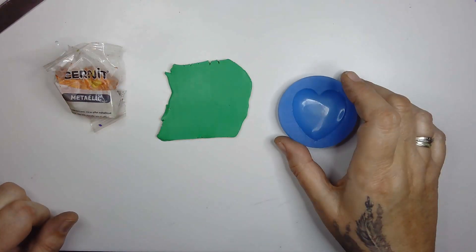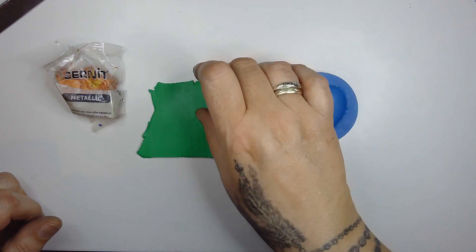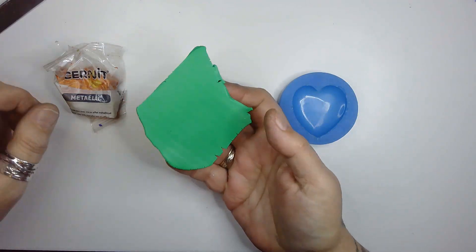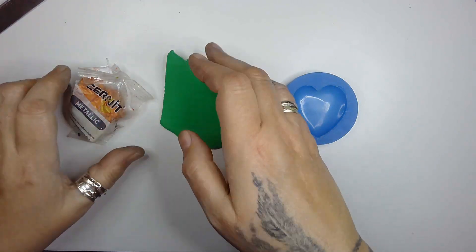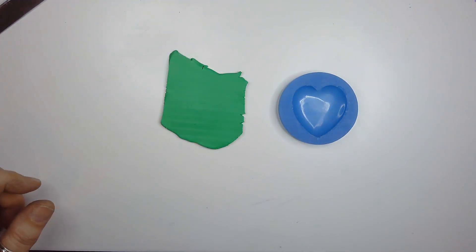For this tutorial you're going to need Sculpey Souffle in emerald, Sonit metallic in rust, and a black clay. That's all you're going to need color wise.